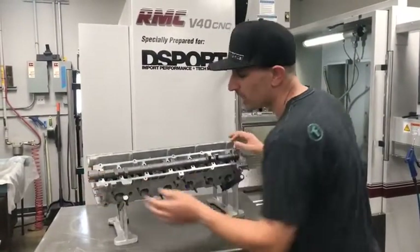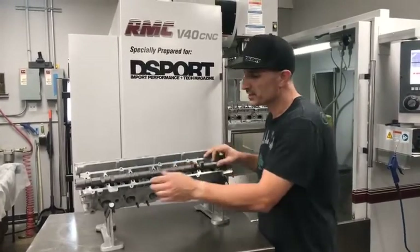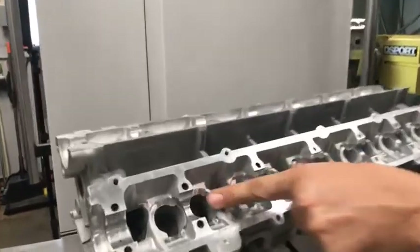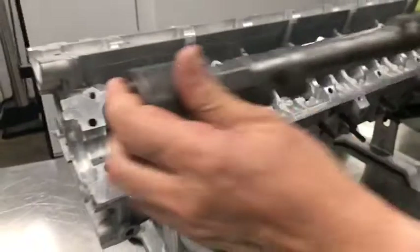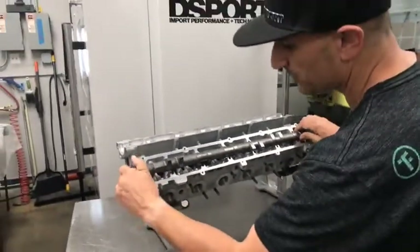What we're talking about today is a modification you can make to the cylinder head to use high-lift camshafts. This cylinder head has already had the modification made — these areas here have been machined out of each of the buckets so that we could have clearance for a high-lift camshaft. This is about an 11.5 millimeter lift camshaft.